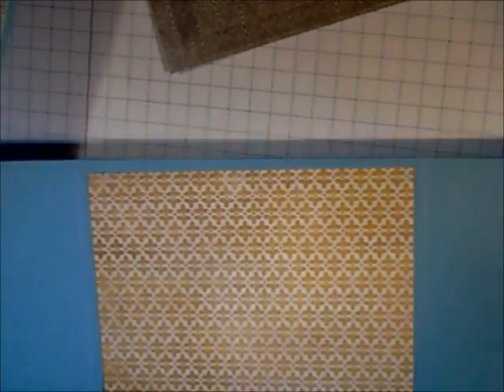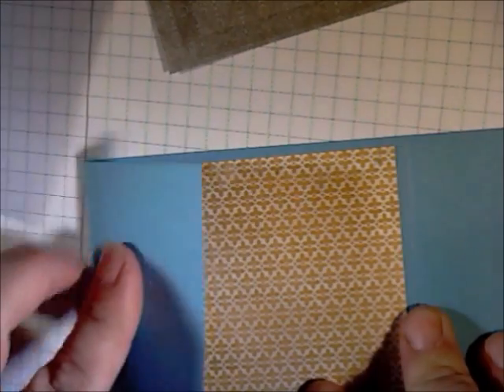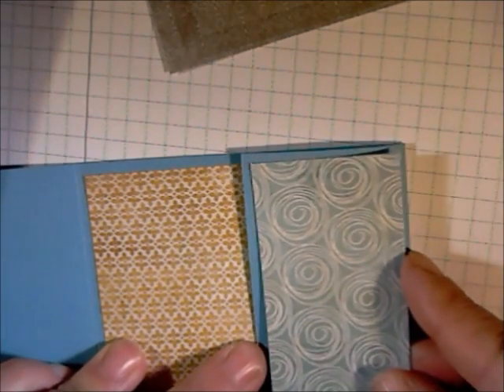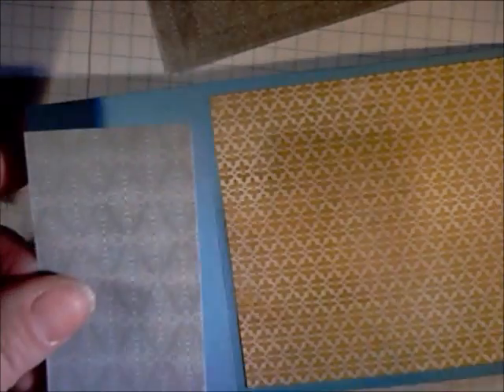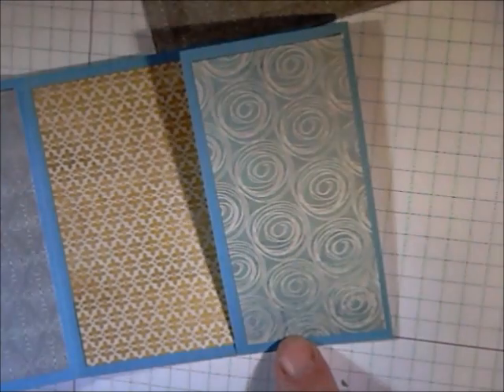Now we can go ahead and move to the center page. You can see I've already added my patterned paper to the inside. Go ahead and fold over on your score mark. We're going to add one to the right side panel here. I always like that piece to coordinate with the page one panel. Go ahead and add the two side panel pieces. So you can see you have all three panels and the back flap.